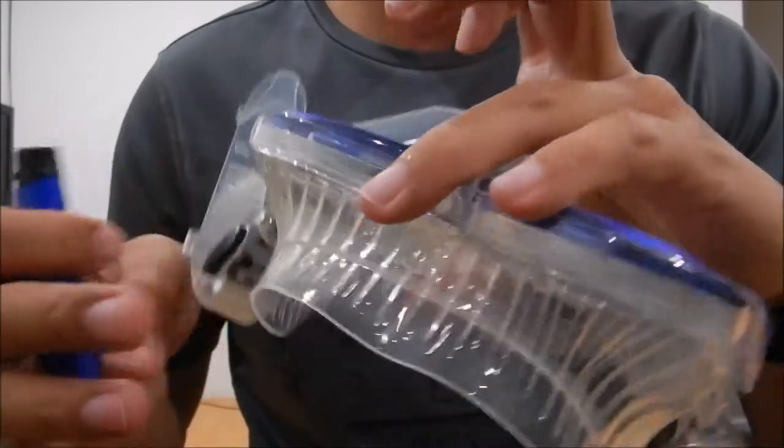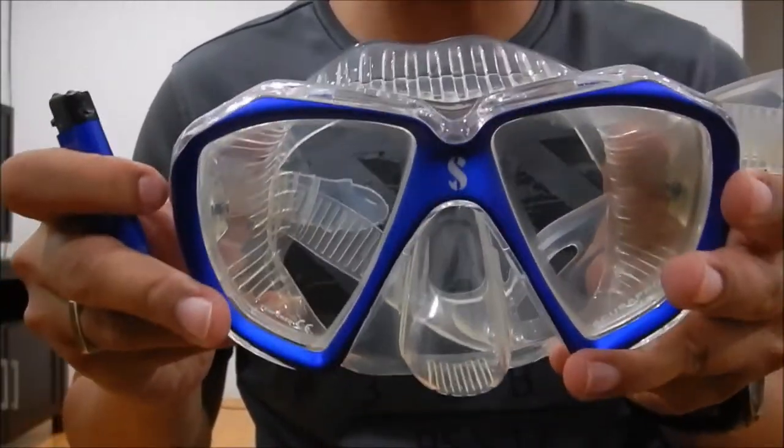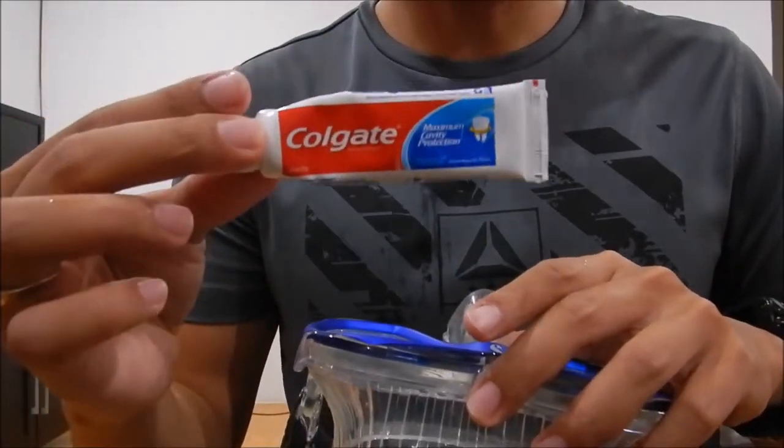You don't need to burn it that much — I think this is enough. After this you've got to put some toothpaste on it and leave it for the night. The next step is to apply regular toothpaste.